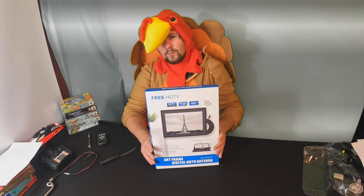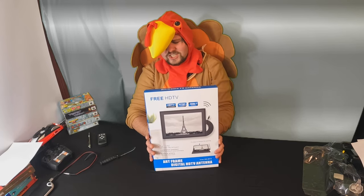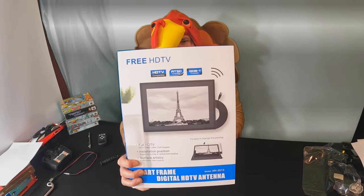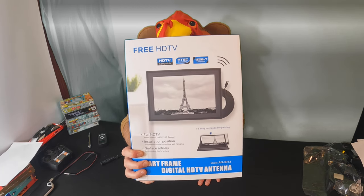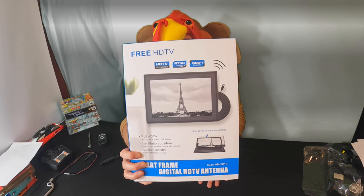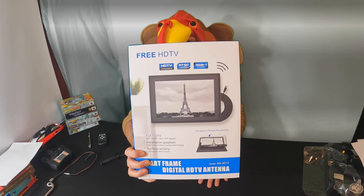Hello everyone! Welcome back! So today we are reviewing this ArtFrame Digital HDTV Antenna. No more with an ugly antenna sticking around. Now you can have a frame that works as an HDTV antenna and you get free HDTV, it says.